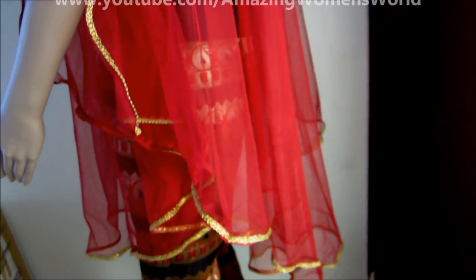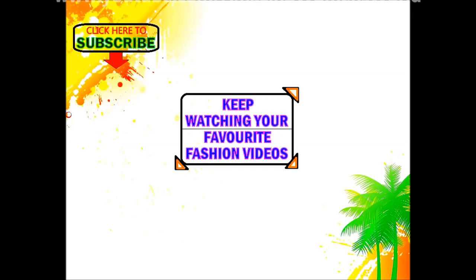Once again, I wish you all Eid Mubarak. Enjoy and spread your love with your near and dear ones. Thank you so much for watching. This is Radha signing off. Meet you friends with another interesting video. See you friends, bye bye.